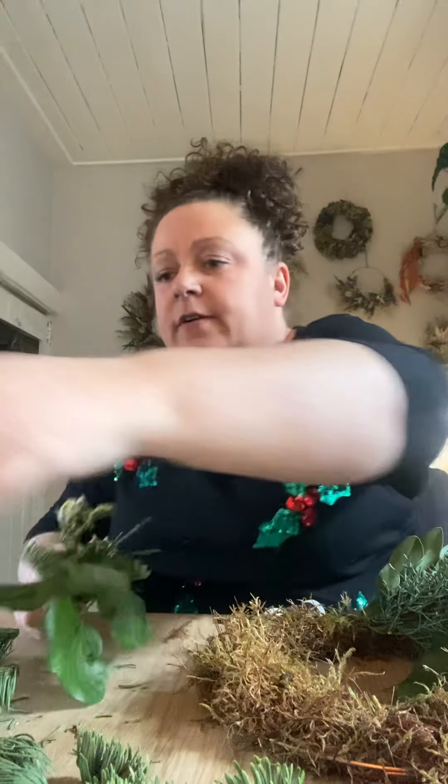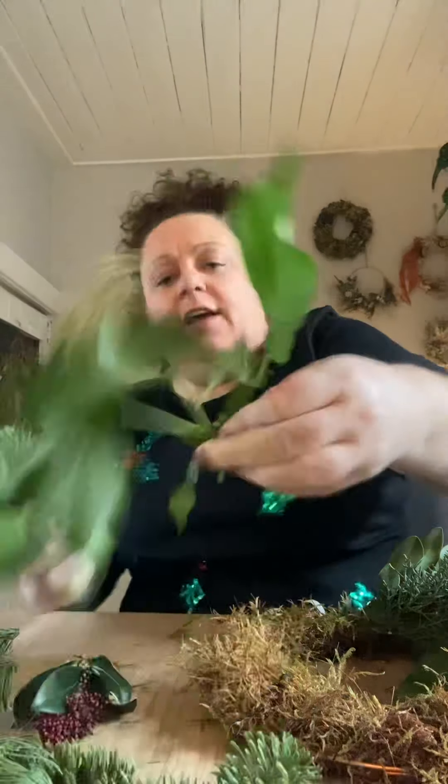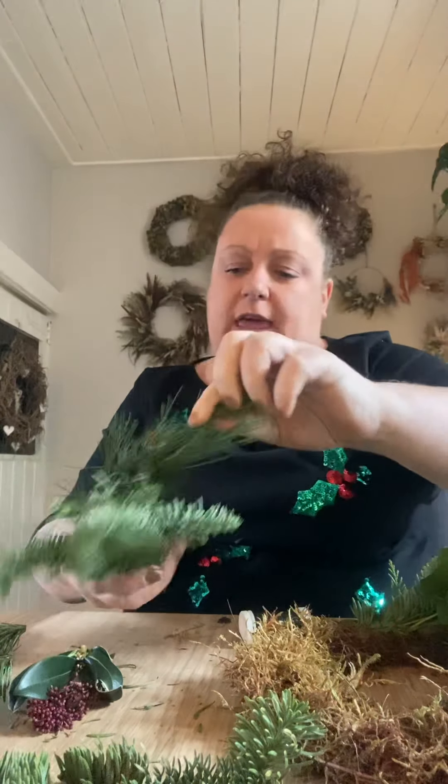Roughly it takes about eight bunches. As you can see I've got a nice mixture of foliage. You don't want to use all the same foliage at the top and then run out as you come around. When you're using your little bunches, think about what you have and use it sparingly so it goes all the way around the design.